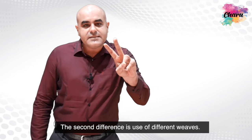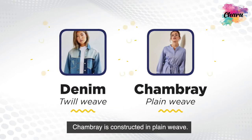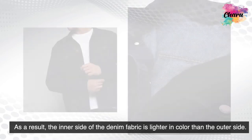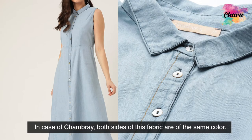The second difference is the use of different weaves. While denim is constructed in twill weave, chambray is constructed in plain weave. As a result, the inner side of denim fabric is lighter in color than the outer side. In the case of chambray, both sides of the fabric are of the same color.